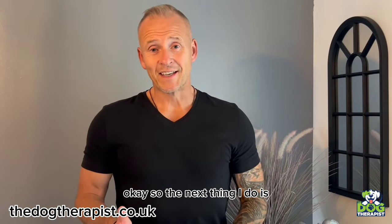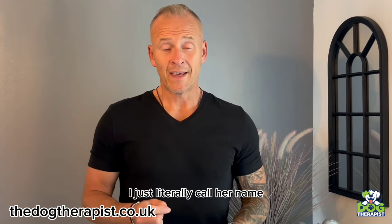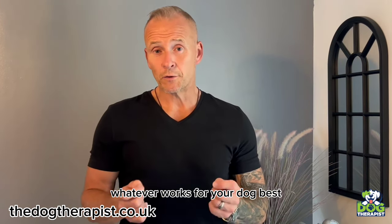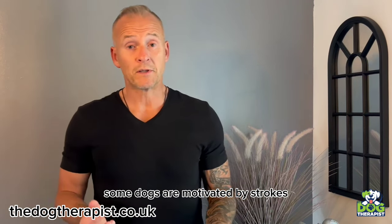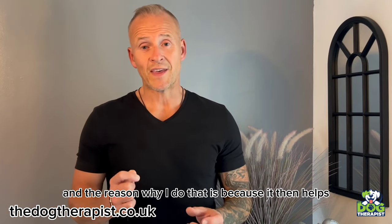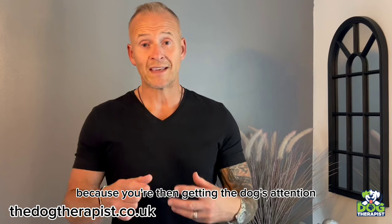So the next thing I do is I get Nelly to sit by my side with her lead on. I just literally call her name. Each time I call her name and she gives me eye contact, I'll go down and give a little stroke, or I'll give her a little treat. Whatever works for your dog best — some dogs are really motivated by treats, some aren't, some are motivated by strokes and cuddles. And the reason I do that is because it helps with recall, and it also helps with heeling so you can heel on a loose lead, because you're getting the dog's attention.